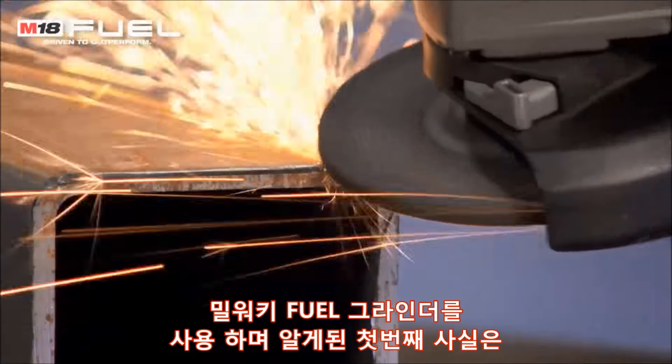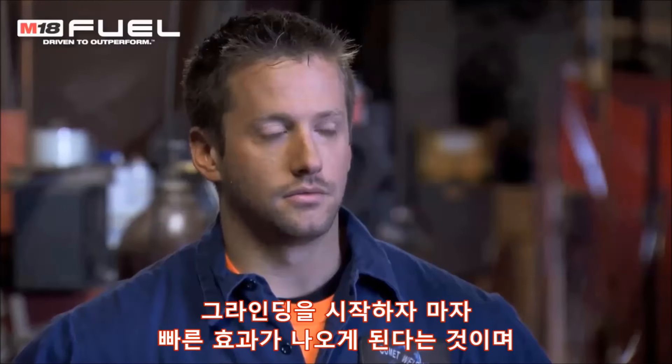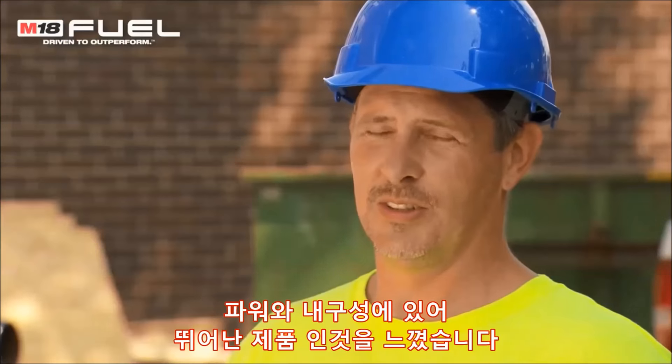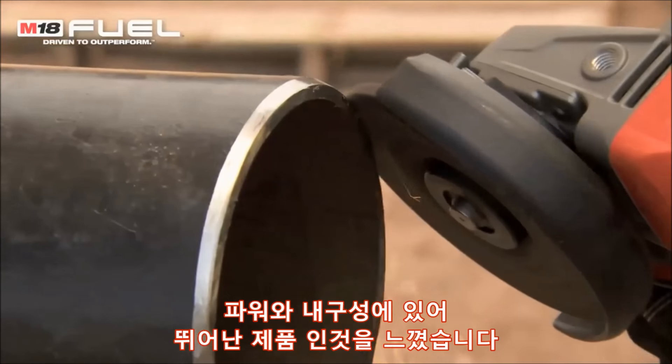The first thing that I noticed about the fuel grinder when I was running it was that as soon as I started getting into grinding down a weld, it held the power up just as good as my corded grinder did. When I started using an M18 fuel grinder I was very impressed with the power and the longevity that it had.